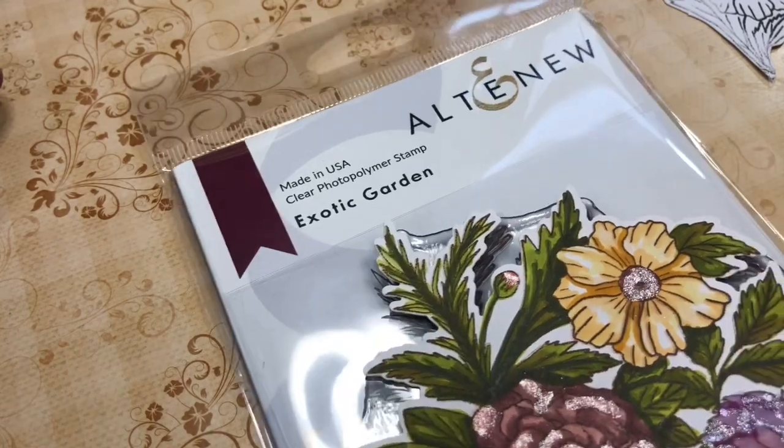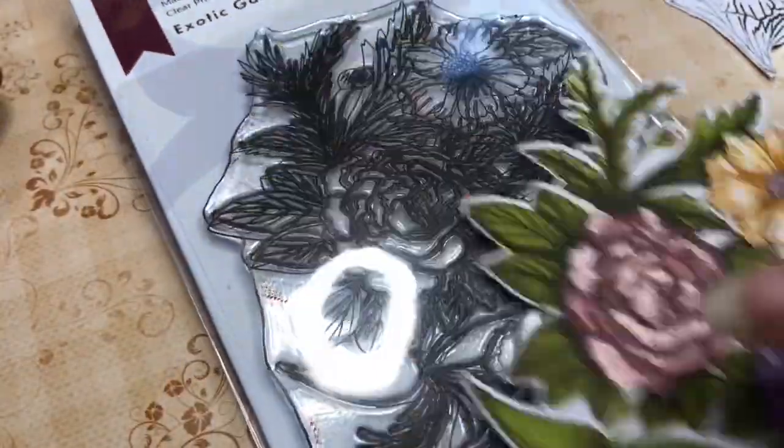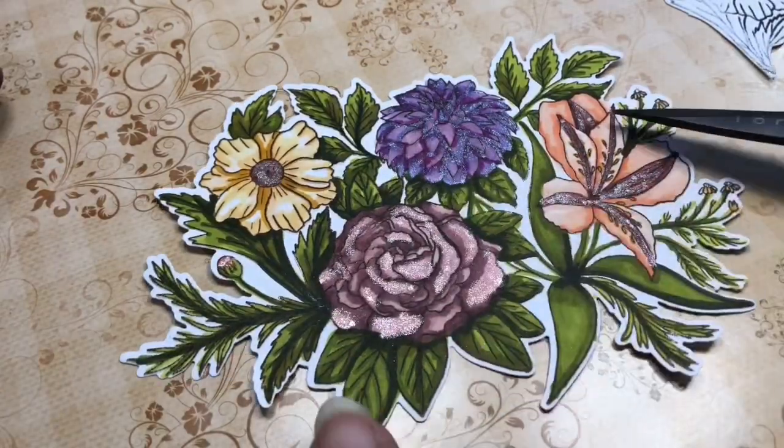Hi guys, this is Poets by Stamman Little Tallulah and I'm here to bring you a coloring video. I'm using the Altenew Exotic Garden — you can see the stamp here — and I colored the whole thing up. Now I'm going to show you another way to use your stamps, which is to cut them apart.